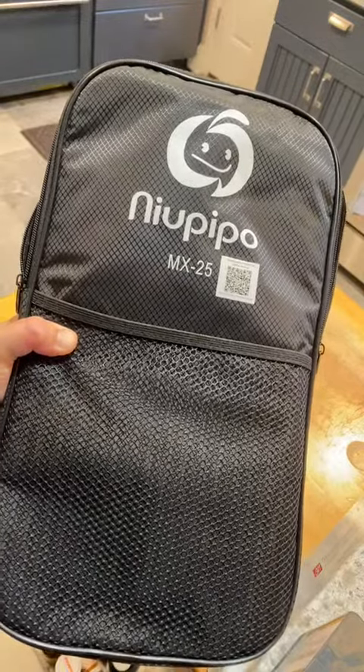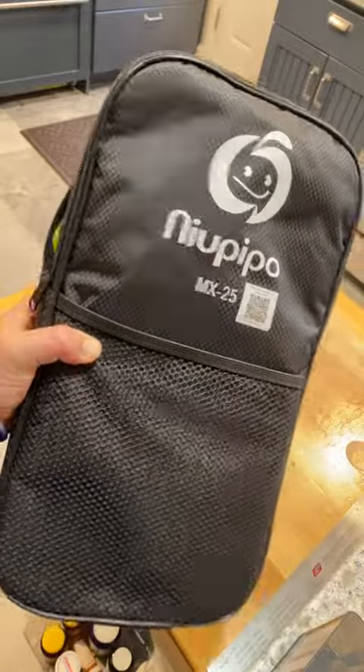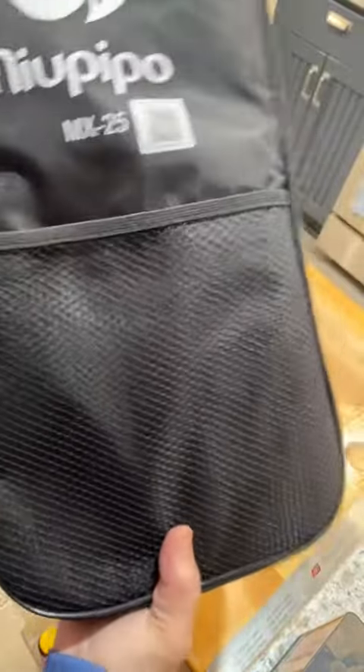This is an overview of the MX-25 Pickleball set. This is a four-person set. It comes in a really nice case that is padded and has an adjustable strap and a pocket in the front for storing additional items.